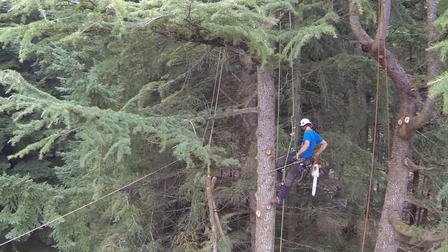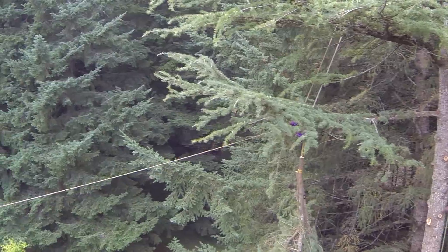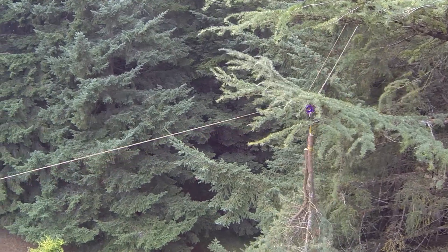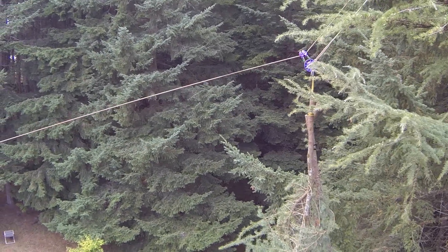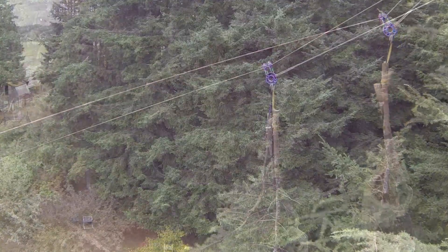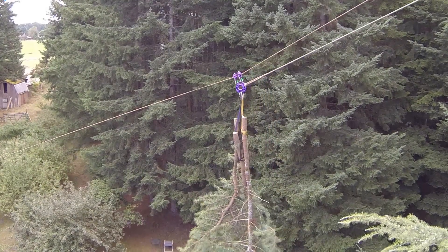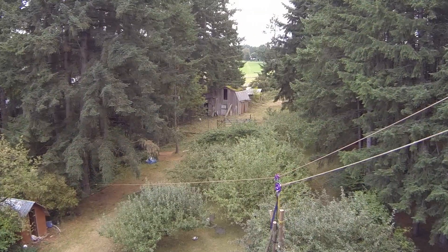From here you can see the slide line as it starts to be tensioned from the ground, being pulled up through and out of the crown of the tree. And here you can see the groundsman taking hold of the rigging line and starting to lower the branches along the slide line in a nice controlled fashion.